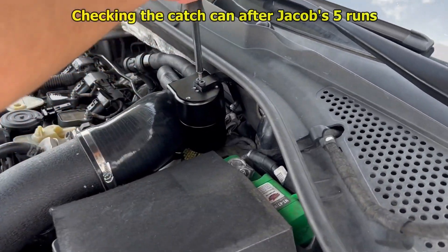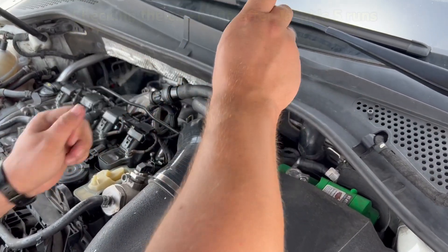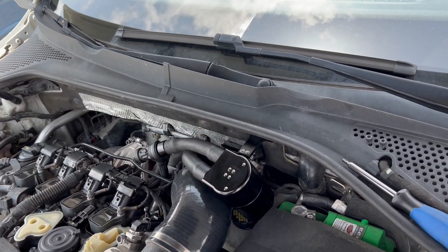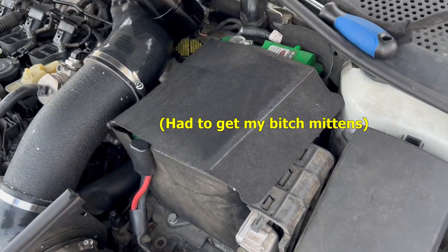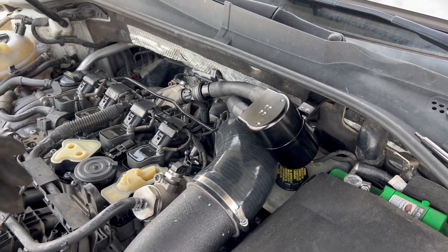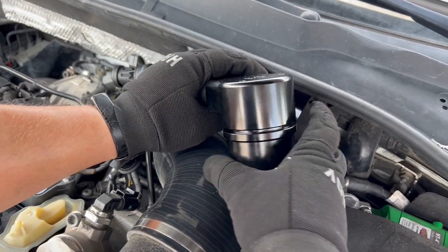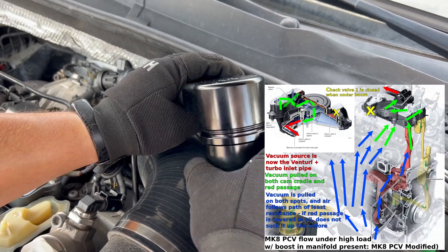Alright, so we got five runs in on Jacob's 2015 GTI that has previously never run a full autocross event without smoking. In the last event he had the full retrofit. This is the valve that we melted a hole into using basically a knife-type tip — and we'll see if by allowing the crankcase to vent in places other than the blow bypasses, basically sucking on the cam cover as well as the blow bypasses, it has the intended effects.